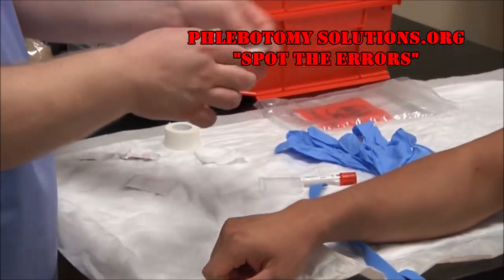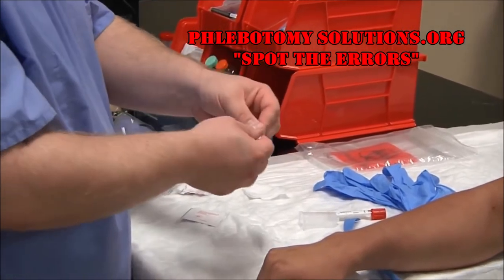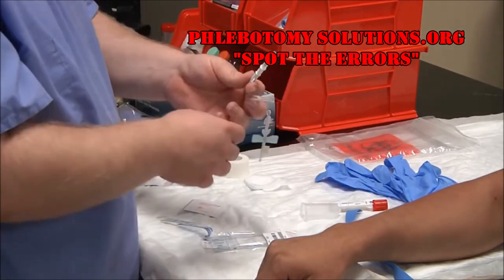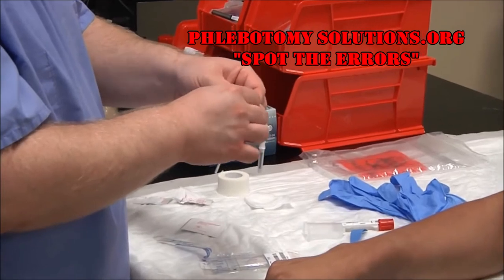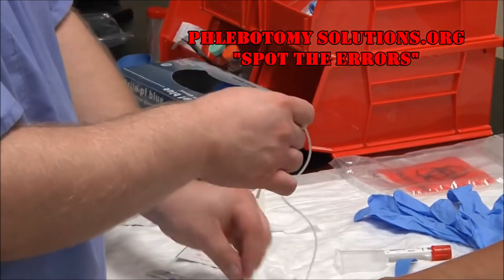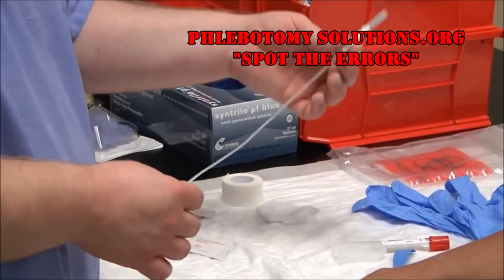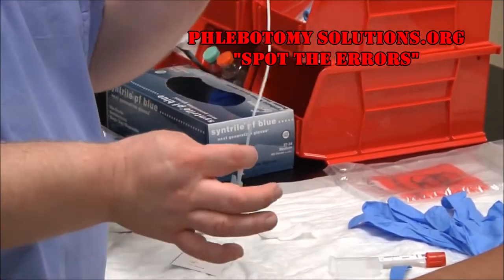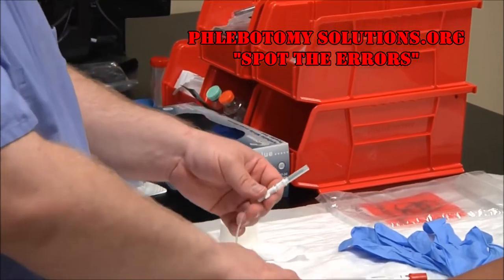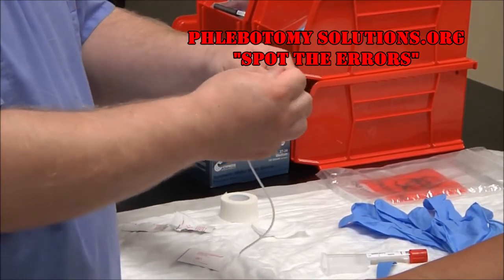Go ahead and assemble your needle, making sure the package is in date — if it's out of date, there's a good chance the needle would no longer be sterile. Every different manufacturer has different packaging styles. This brand has a piece of tape holding the tubes together; simply tear it apart and discard in regular trash. As a phlebotomist, be aware that when drawing with a winged collection set, there is 0.5 milliliters of blood left in the tubing, so take that into account for a calculated draw. Also, check that your luer adapter is tightly twisted into the tubing.